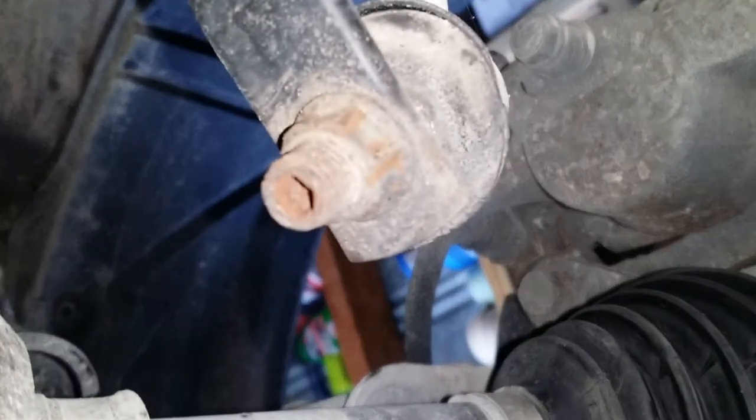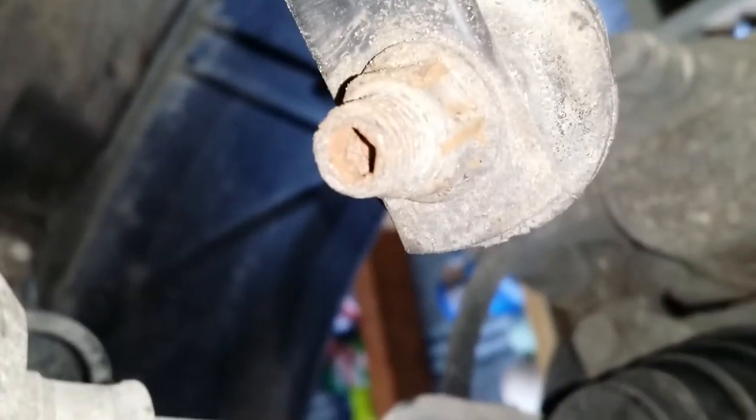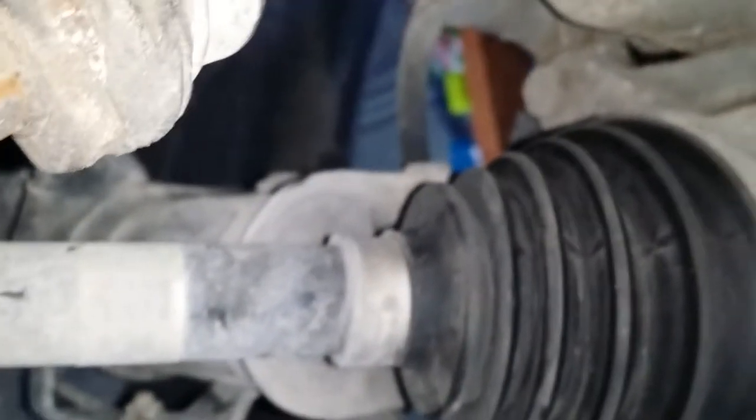You need to support the engine from the top before doing all of that. The lower control arms are all taken off. The end link ended up splitting on me, and I bent my Allen wrench too — I'll be taking that back to Harbor Freight. The CV axles are already taken off; all joints are separated and the nuts are already off.